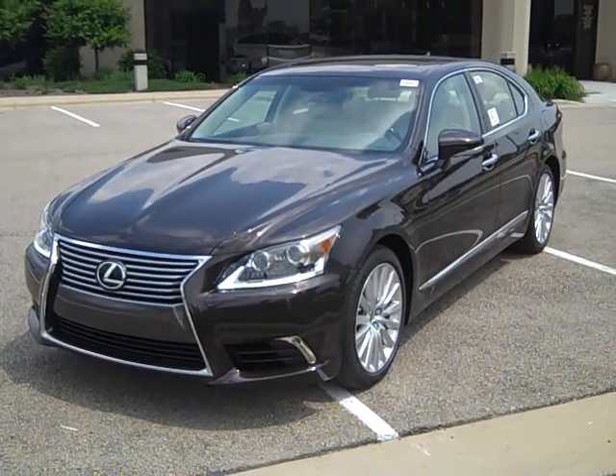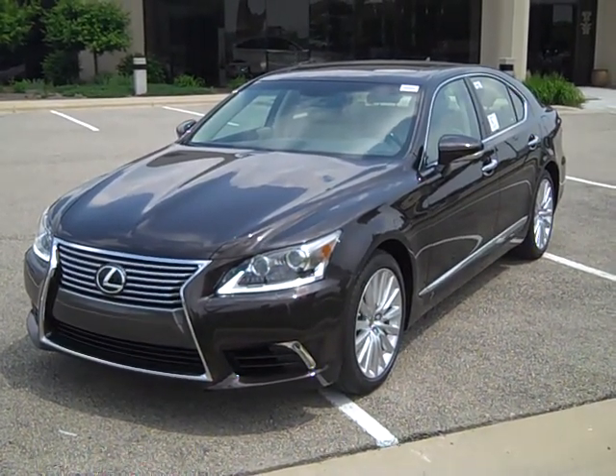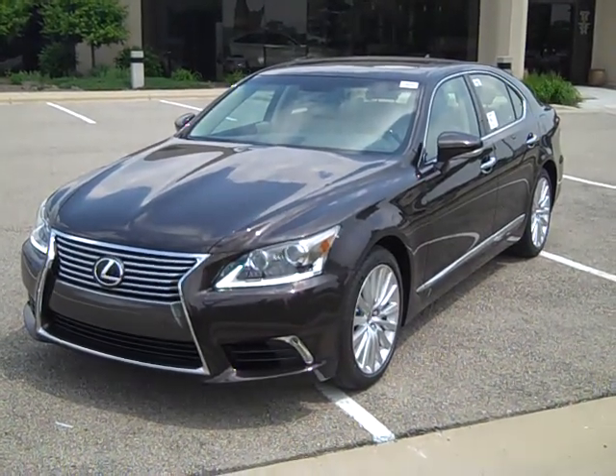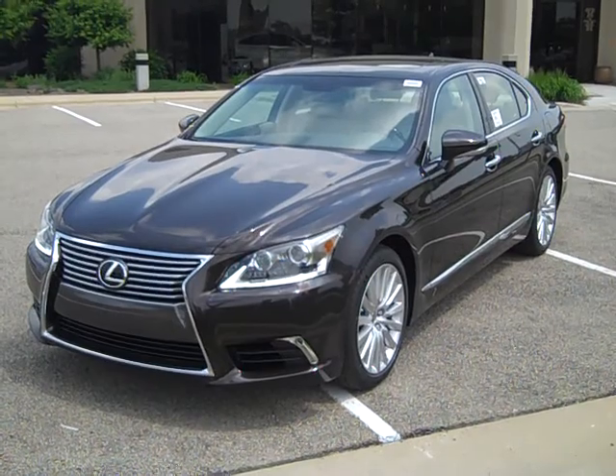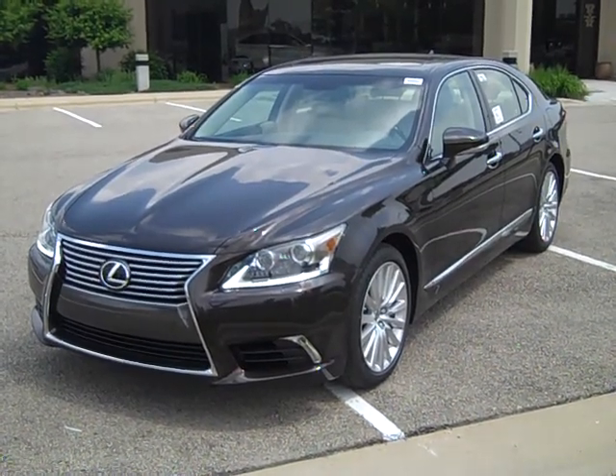Welcome back to Lexus of Madison. My name is Sam Lancaster. I'm the Lexus Vehicle Delivery Specialist. I wanted to show you a couple of cool features on the exterior of this brand new 2013 LS460.